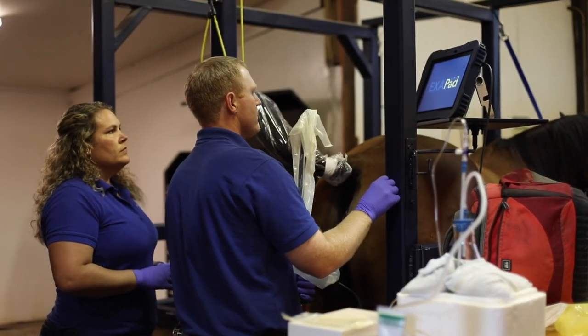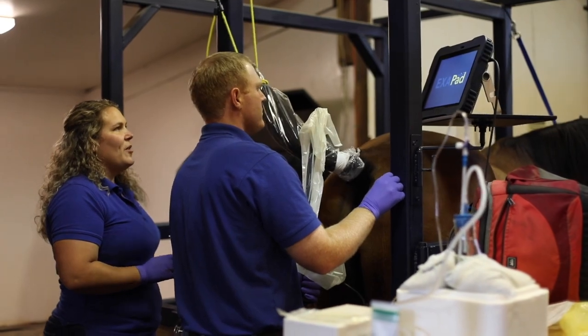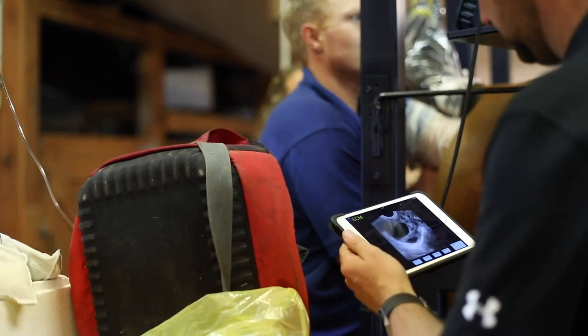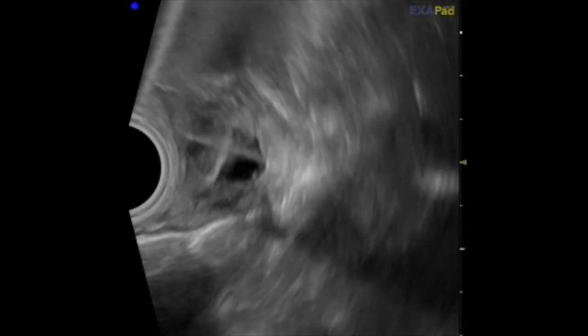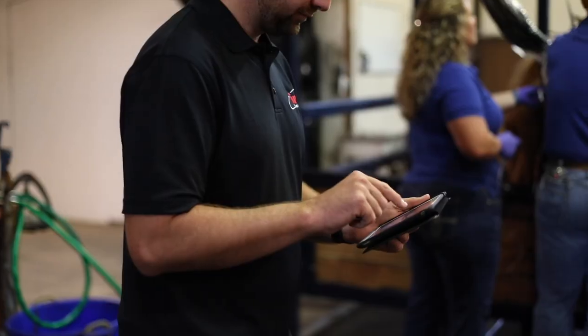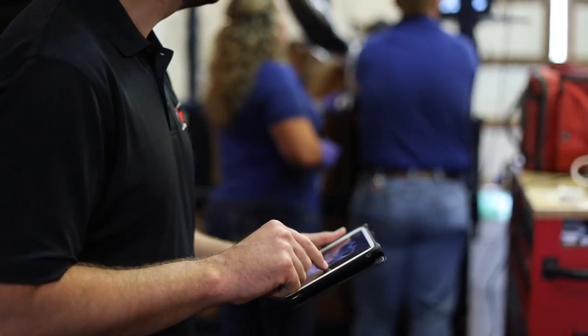For oocyte aspiration I've elected to use the ExoPad mostly because it's a simple standalone system. It's easy to put together, has one probe that's very easy to assemble and to utilize. It gives us a great image for follicular aspiration and our recovery rate has been very good since switching to this platform.